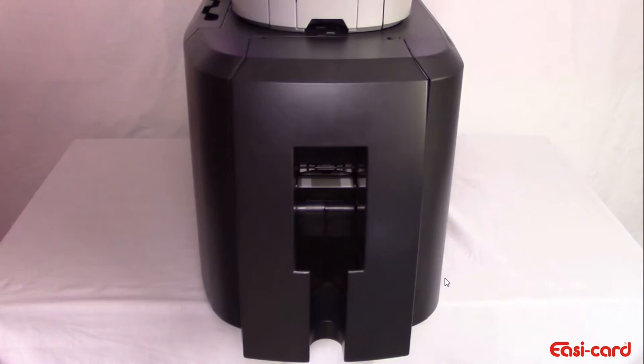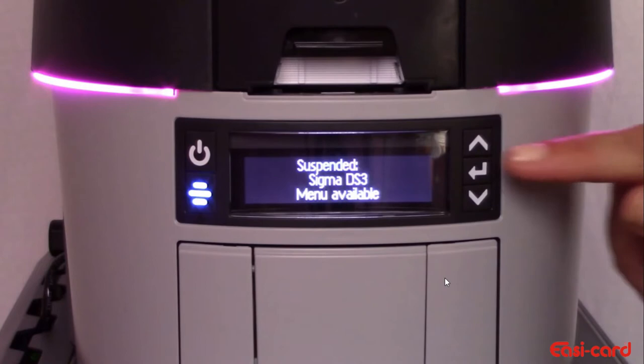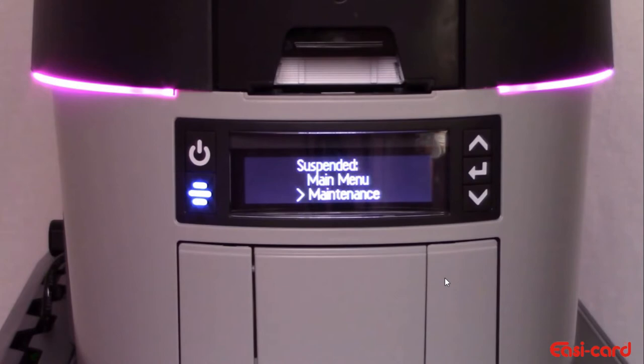Use the printer's LCD menu to start the cleaning process. Press the user button when the printer display is ready. Press enter to access the menu. Press enter to access the maintenance. Press enter to access the cleaning card.